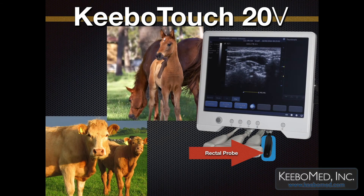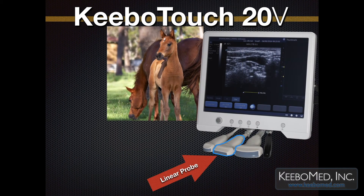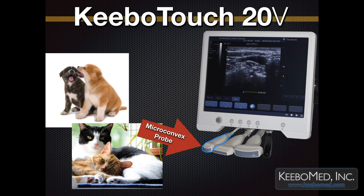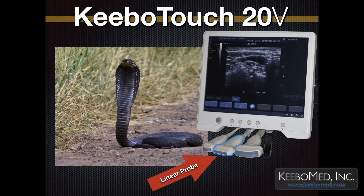Kibo Touch 20V is good for bovine and equine reproduction examinations with the Rectal Probe. The Linear Array Probe can be used for equine tendon examinations. The Micro Convex Probe is recommended for small animals, dogs, and cats. The Convex Probe is good for goats, sheep, and pigs. The Linear Array Probe with a frequency of 5–11 MHz is recommended for reptiles.